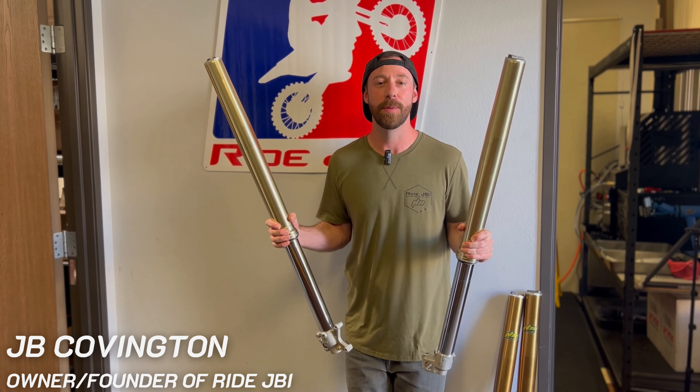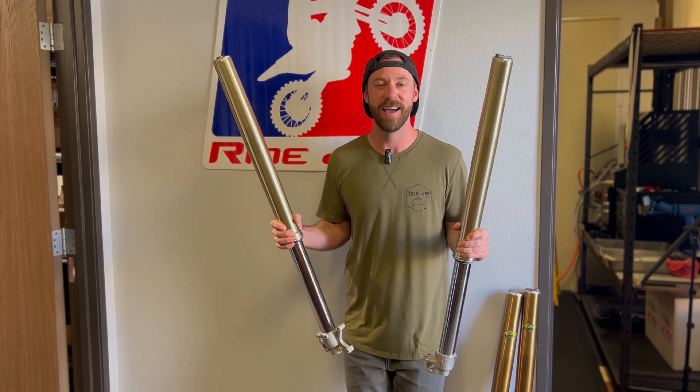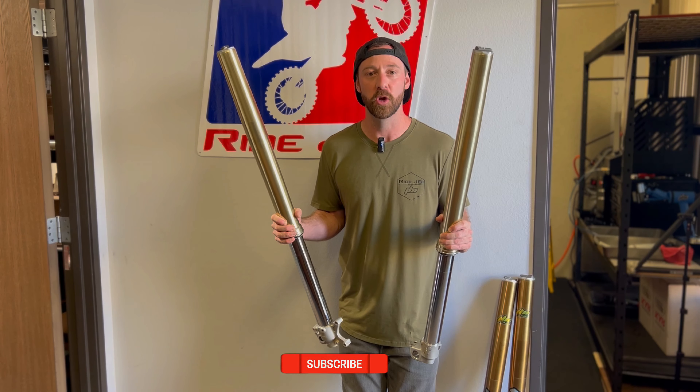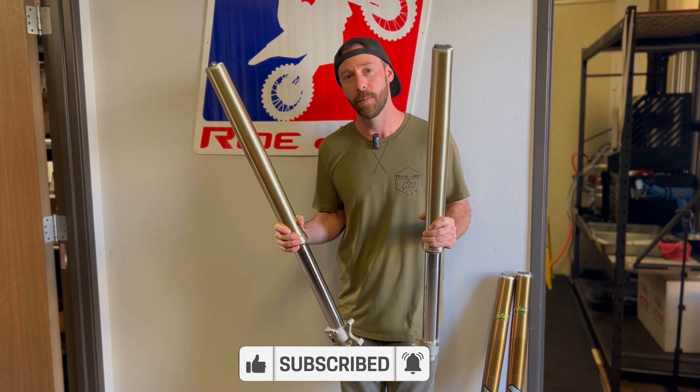We're at JBI. I'm JB. In this video we're going to take apart these new 2025 Honda CRF450R Showa forks. For 2025, Honda and Showa made some updates and changes to these forks. So we're going to take them apart as we do our JBI spec revalve and show you what's new and what's different about them. So come along.